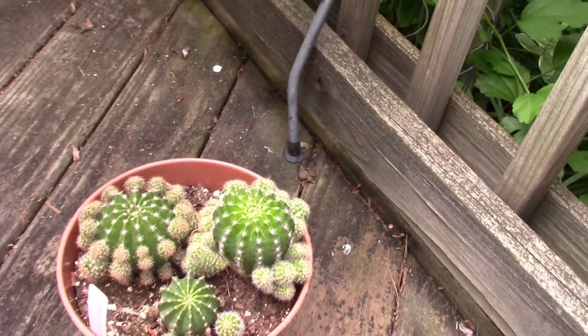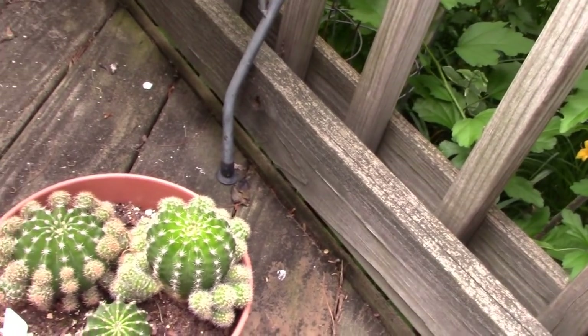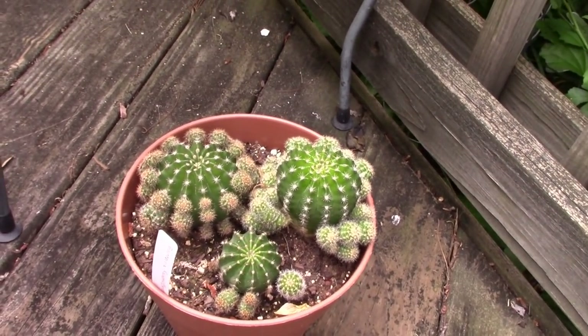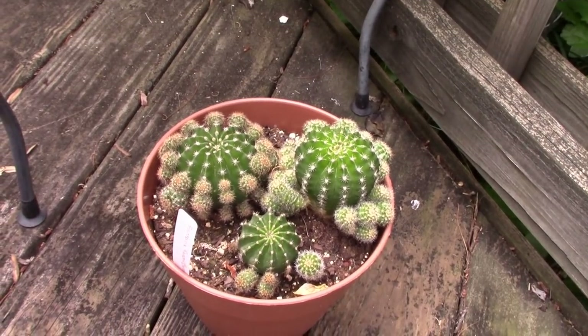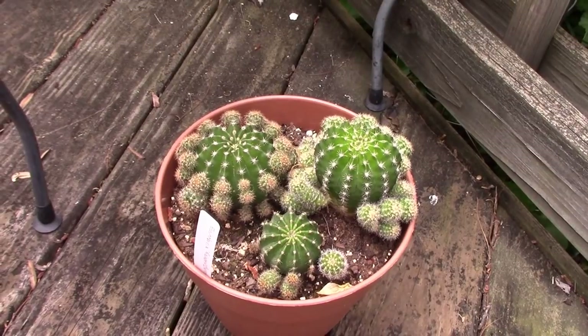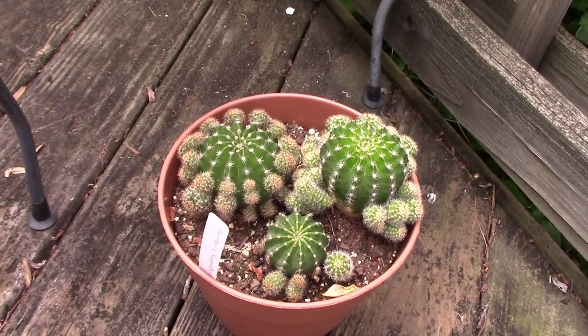I consolidated my Echinobivia rainbow burst all into one pot — I think it looks really great. It's such a prolific plant; I have propagated a lot of pups from it. But I think it looks terrific altogether.